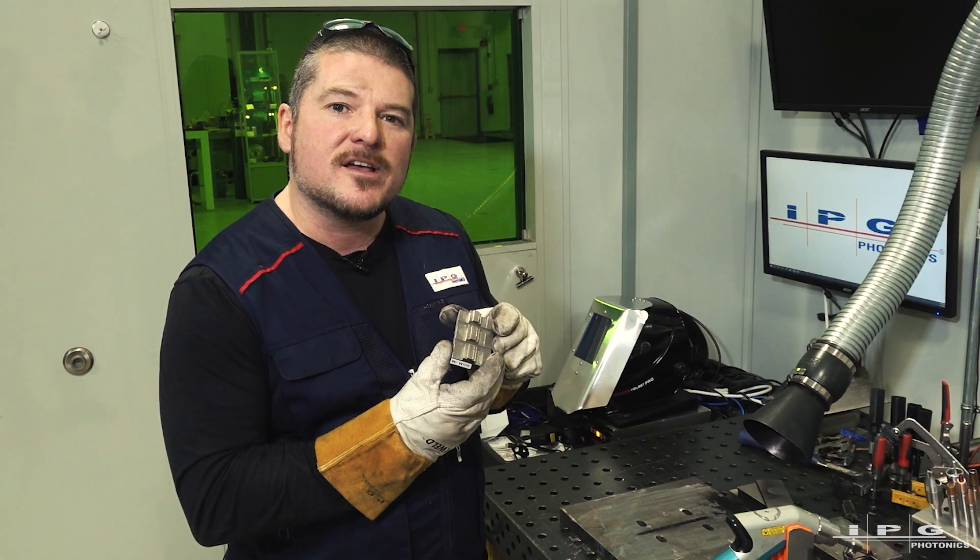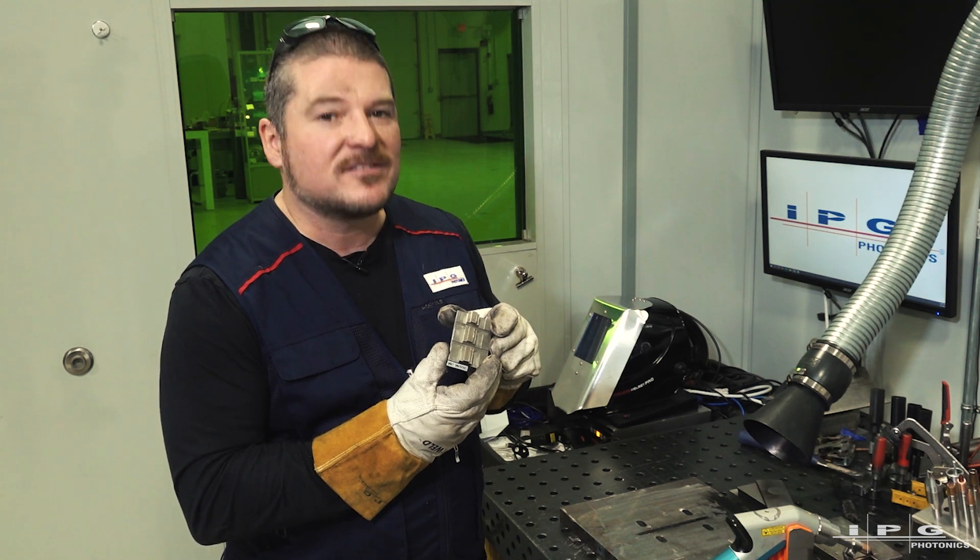I hope you learned a lot from this video. Again, Joseph Roy from IPG Photonics — thanks for watching.